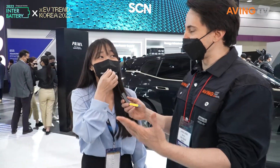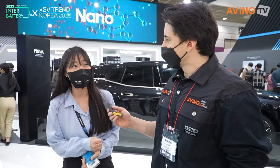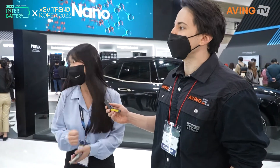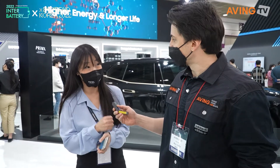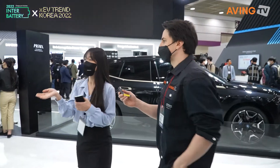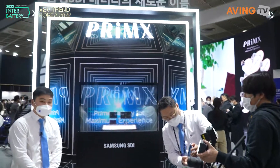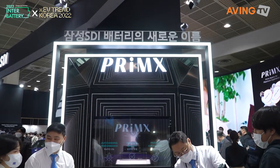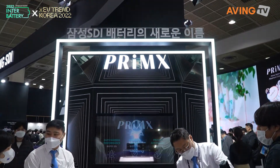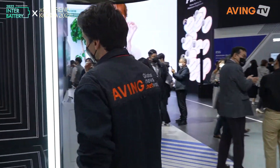We launched our new battery name which is Primax. Primax includes all of our batteries — prismatic, cylindrical, button, and pouch — all of the batteries. We have three keywords: proven advantage, absolute quality, and outstanding performance. And there in the back you can see the new design, the new packaging of it all.